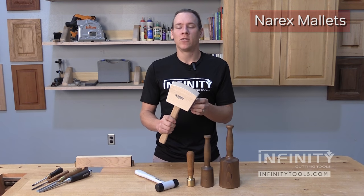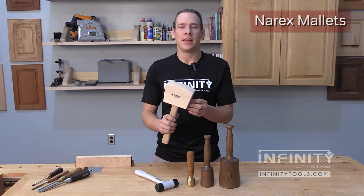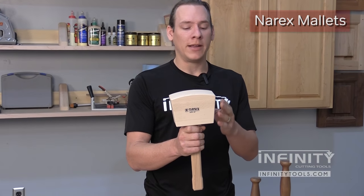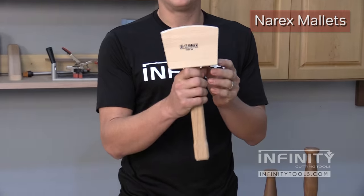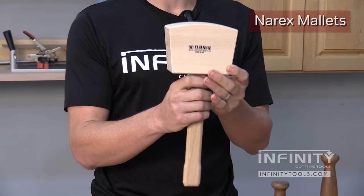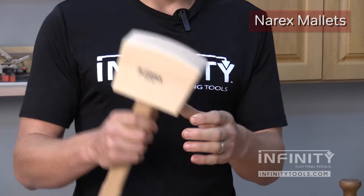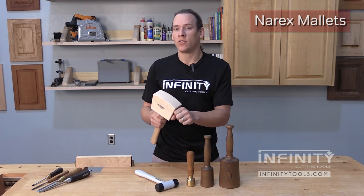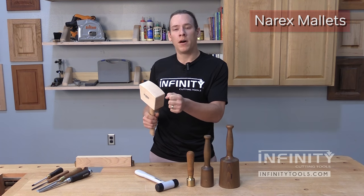The first hammer we'll take a look at is the large bench mallet. This mallet is very distinctly known because it has angled faces to it. This is because it's designed specifically to be used for pounding on things like mortise chisels where we're well above our work surface.